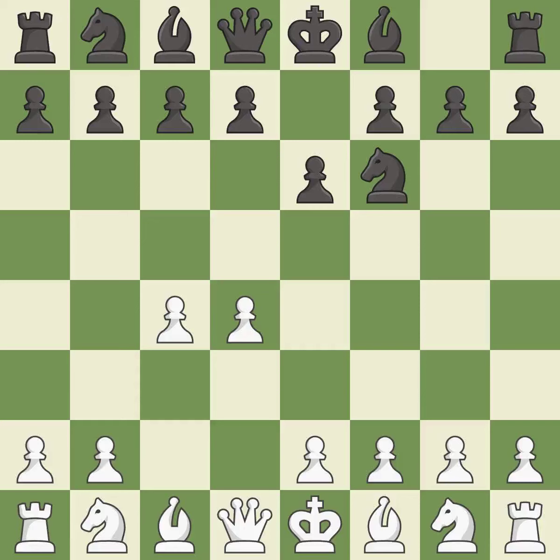E6 opens up a line for the dark-squared bishop and prepares to castle quickly, while preparing to push a pawn to D5 and recapture with a pawn if captured. The Catalan opening is a slower, more positional opening where white prepares to fianchetto the light-squared bishop on G2, where it will help control the center.